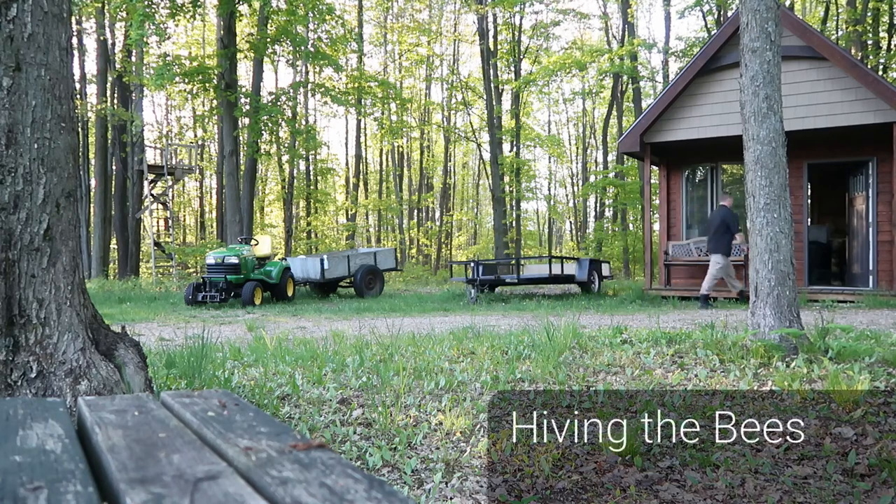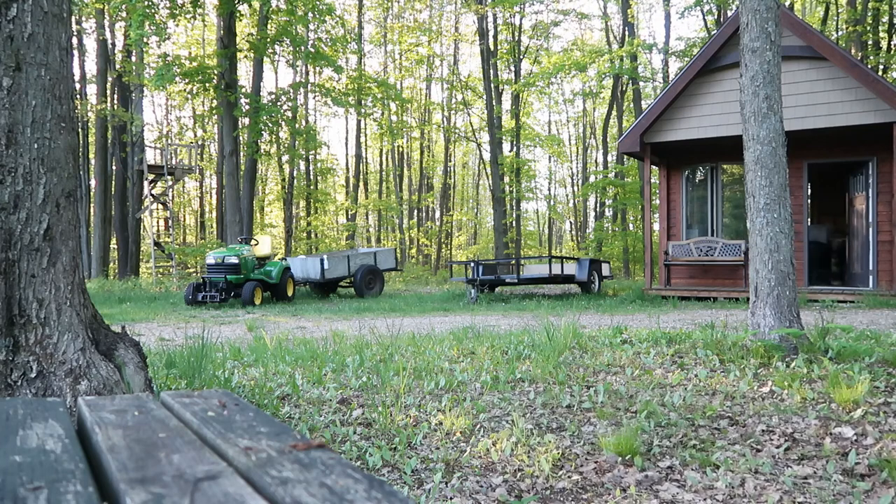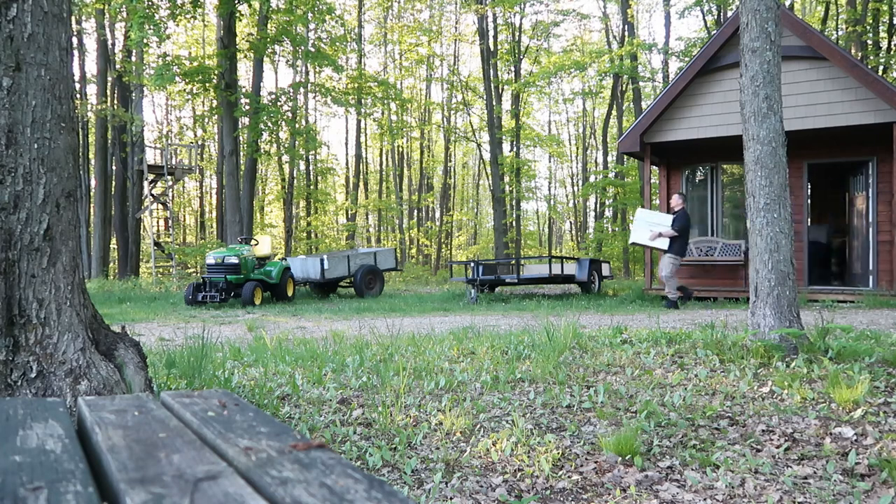Hey gang, I want to share something a little different with you all today. I thought you might enjoy seeing how I hive my bees. Now if you're looking for an instructional video, there are a lot better ones out there. I put this together more for your entertainment. I hope you will enjoy it.